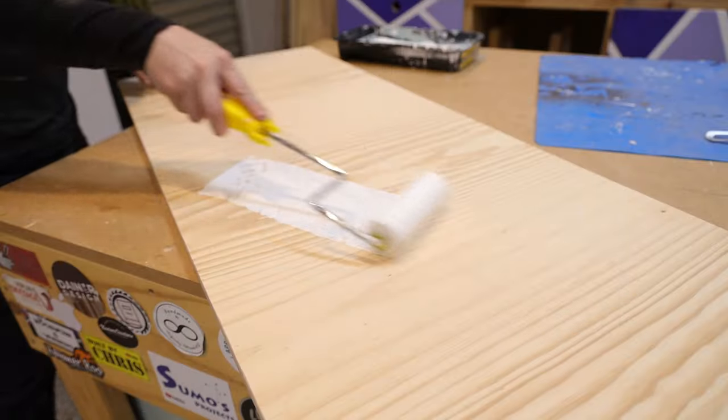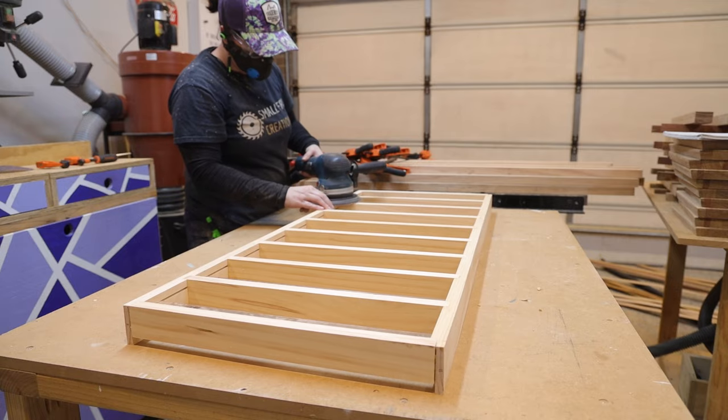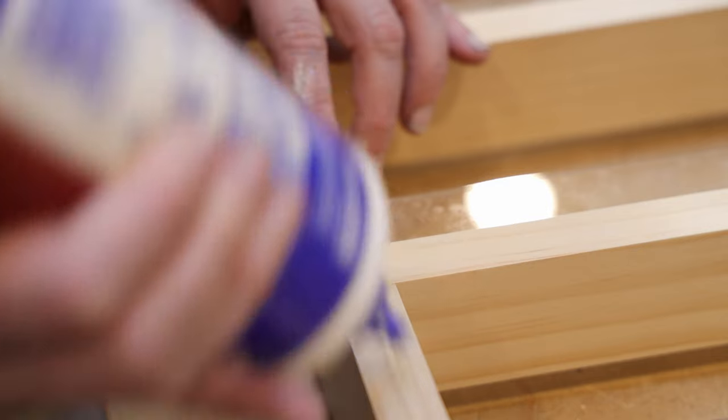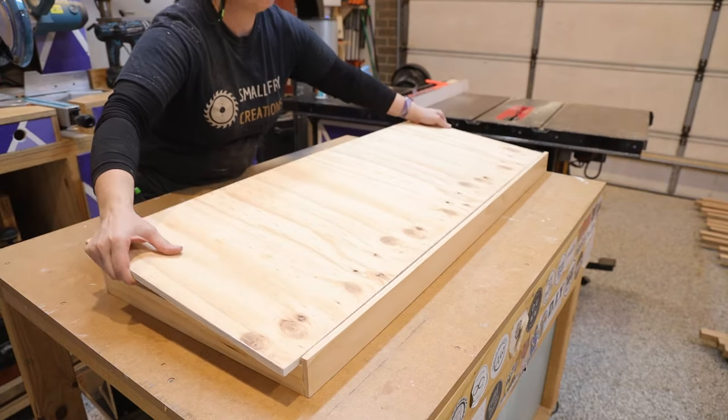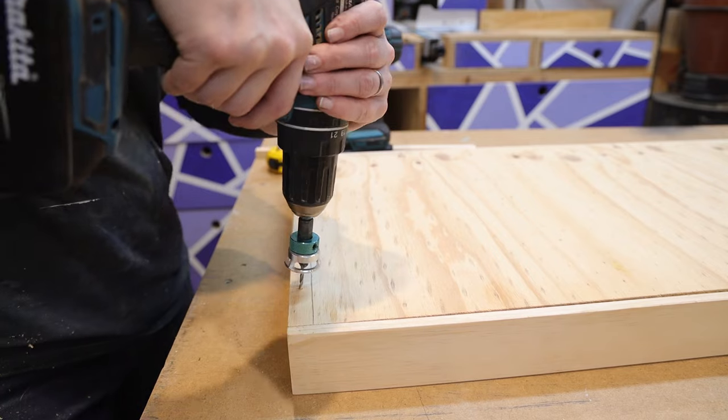I sanded and painted the back panel white and also applied two coats of poly on the shelves. A little trick if you have some gaps in your dados: take some glue and spread it into the crack then sand straight over it. The wet glue will mix with the sawdust and it will fill the crack and no one will ever know. I secured the back panel to the shelves and it was ready to hang on the wall.